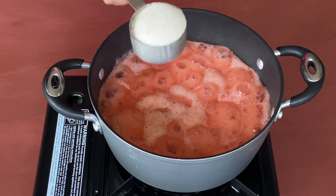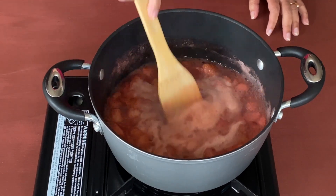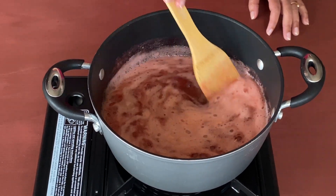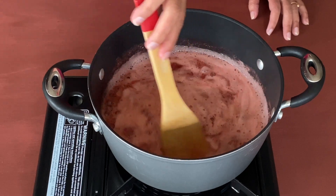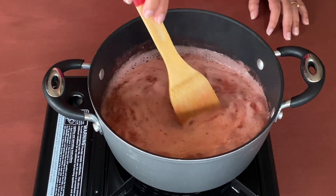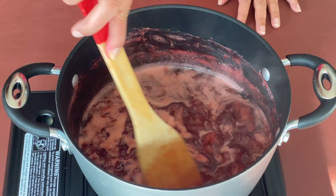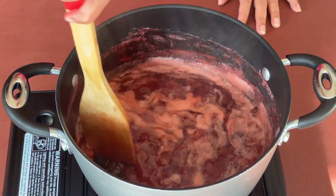Now it is time to add half a cup of sugar. Let's mix it and cook on medium flame, stirring occasionally, till our sauce or compote is nice and thick and cooked. You can see that it is nice and thick and cooked.